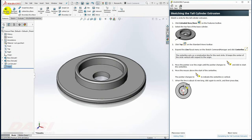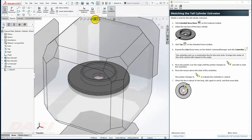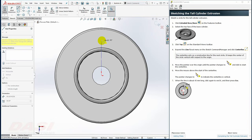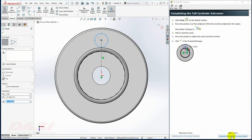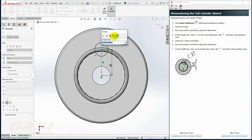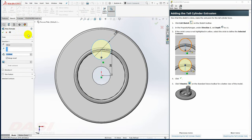Next, I'll create another extrude. I'll select Extruded Boss Base and select this face, then reorient to a top view. I'll expand the line flyout to find Center Line, click on the origin, move my cursor up, and click again. I'll add a circle to the end point of the center line. With Smart Dimension, I'll select the center line and key in 35, then select the circle and key in 27. I'll exit the sketch, key in 30 for the depth, and click OK.